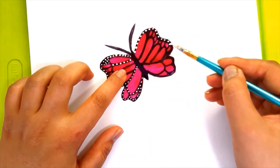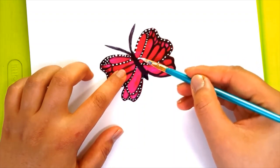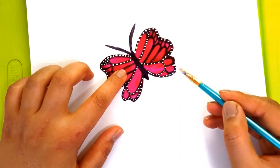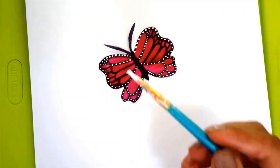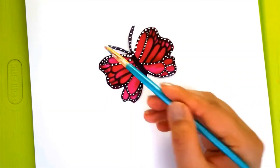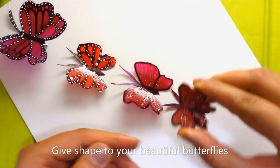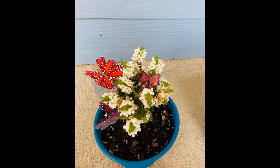I have made 5 butterflies with different shades using plain and glitter nail paint, marker, and white acrylic color. You can decorate your indoor or outdoor flowers with these beautiful butterflies, or you can also paste them on the wall using double-sided tape.